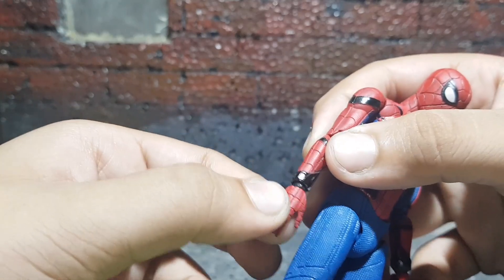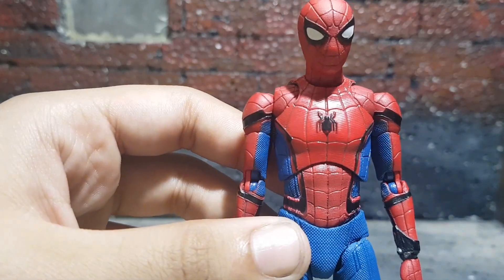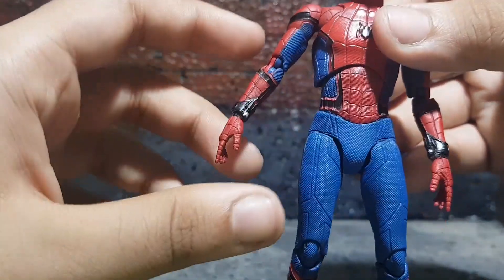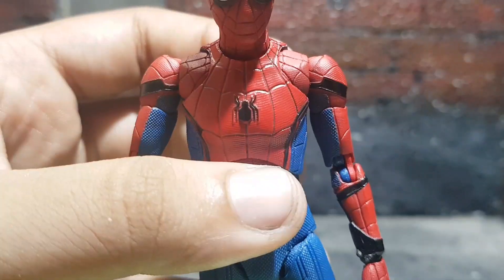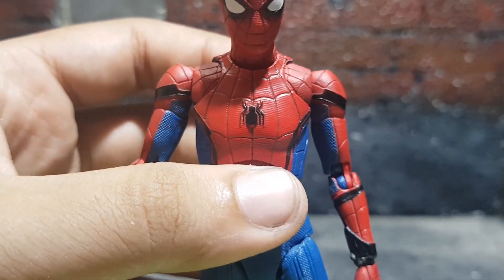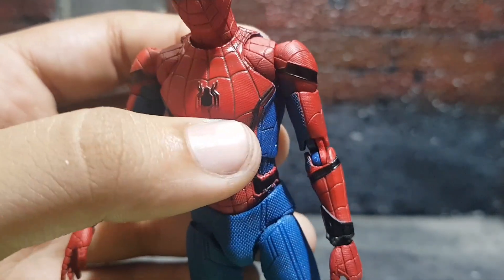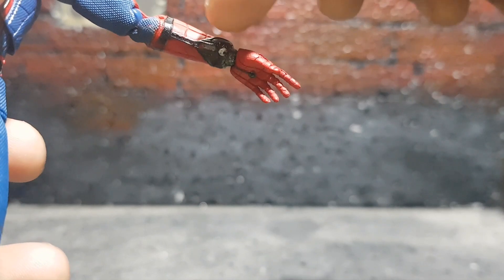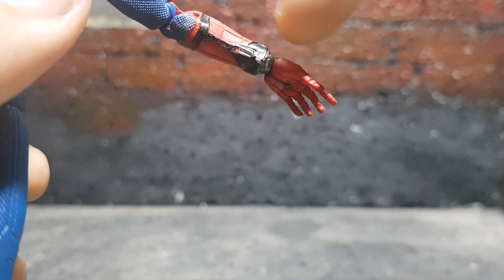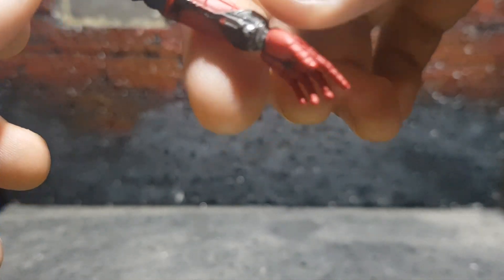I do have some paint issues with the accessories, and I'll get into that a bit later. You can see the arms are sculpted nicely — the proportions on this figure are just really amazing. You can see the spider symbol, or quote-unquote 'droney,' and that's just awesome. Don't see any paint splotches there. The web shooters are painted really nicely — you can see the red and the silver, and they're sculpted nicely too.